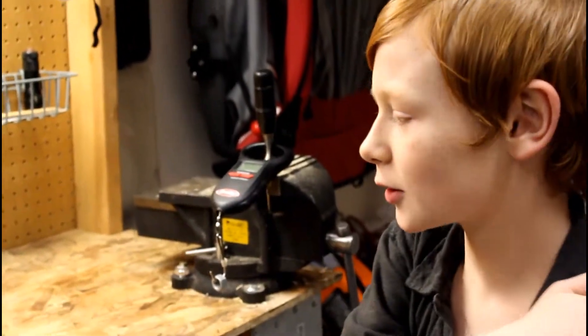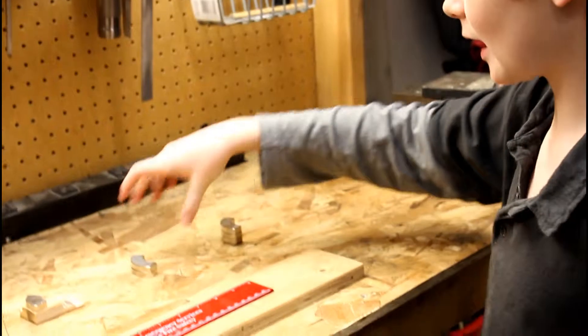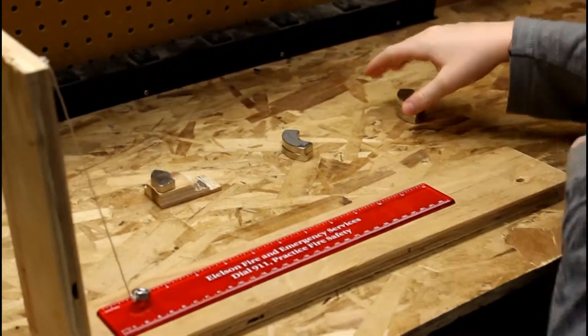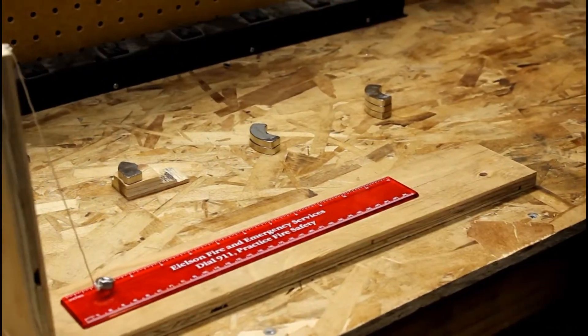Hey Xander, what are you doing? Science project. I'm adding these magnets together to see if it's stronger the more magnets you add.